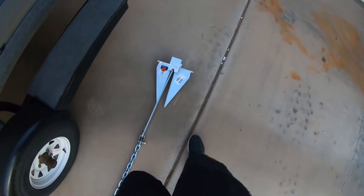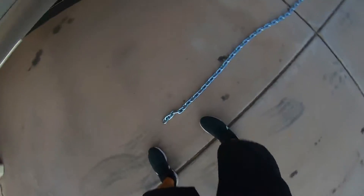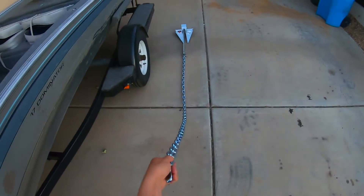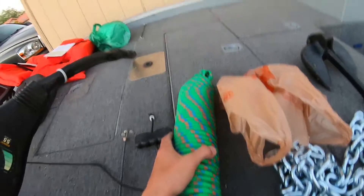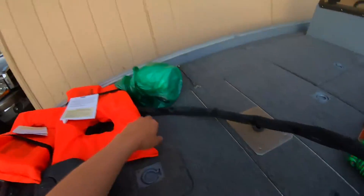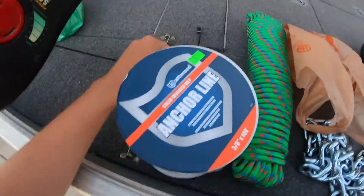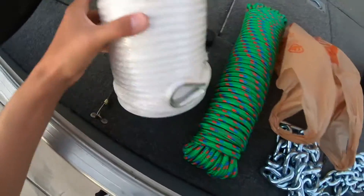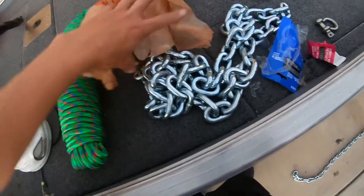Just got this nice fluke anchor. It's only eight pounds but I have seven feet of three-eighths chain on it, so I'm pretty sure that should hold decent. And I just bought two rolls of 100-foot rope. Sportsman's didn't have two of these, so I had to go to Home Depot to get this. I had to get chain anyway so it wasn't a big deal.